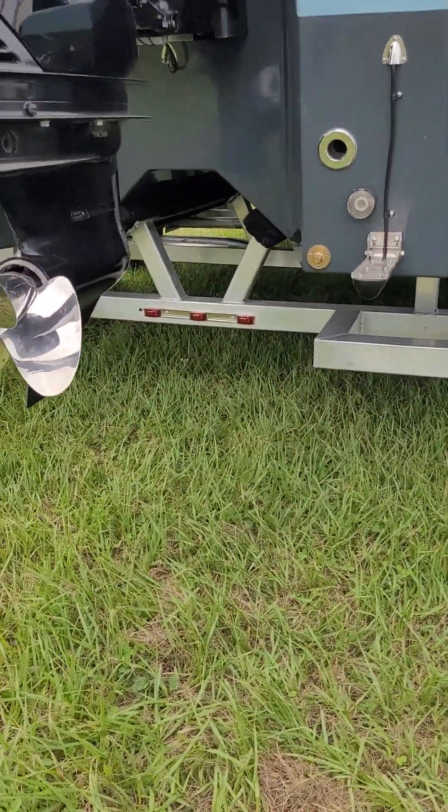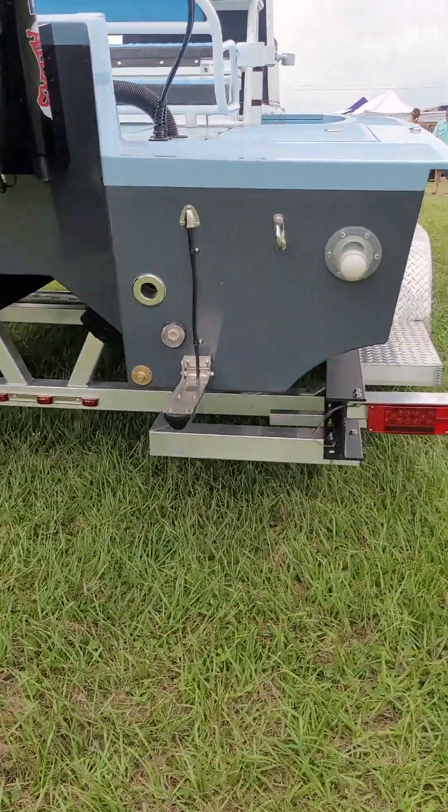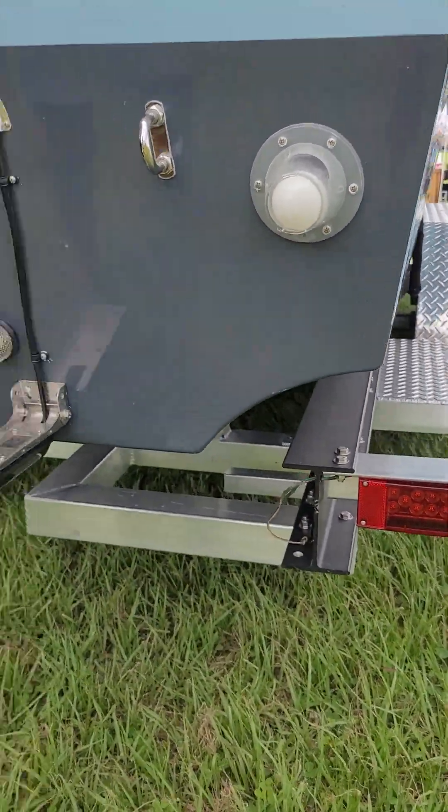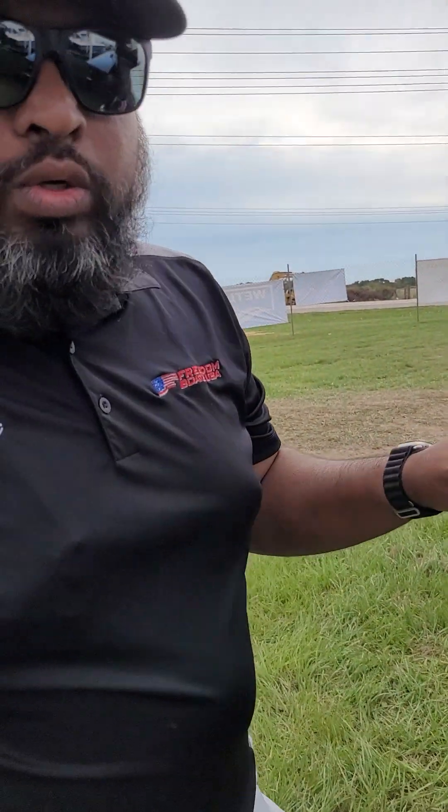The biggest design change on this one is the sides. We call this a sea chine on the sides. What the concave surface does is scoot away every water that you cut — it scoots it out, creating more uplift. So you run skinnier than the Warrior. And with that design, it's the driest boat like any other Freedom Boat.